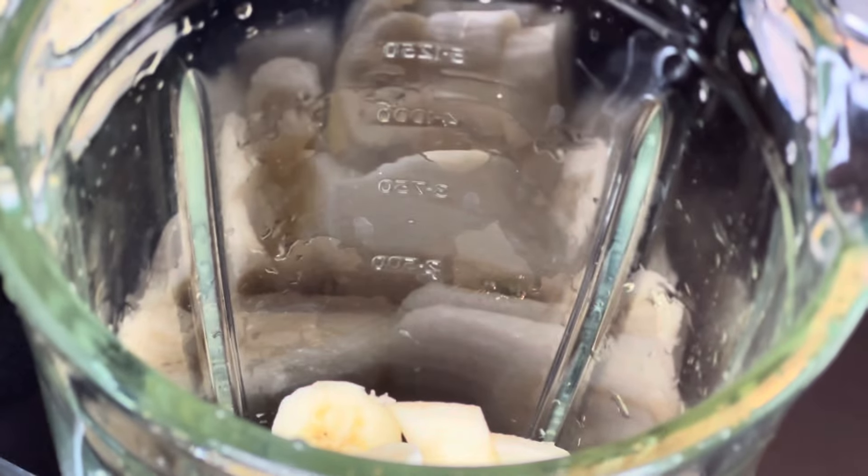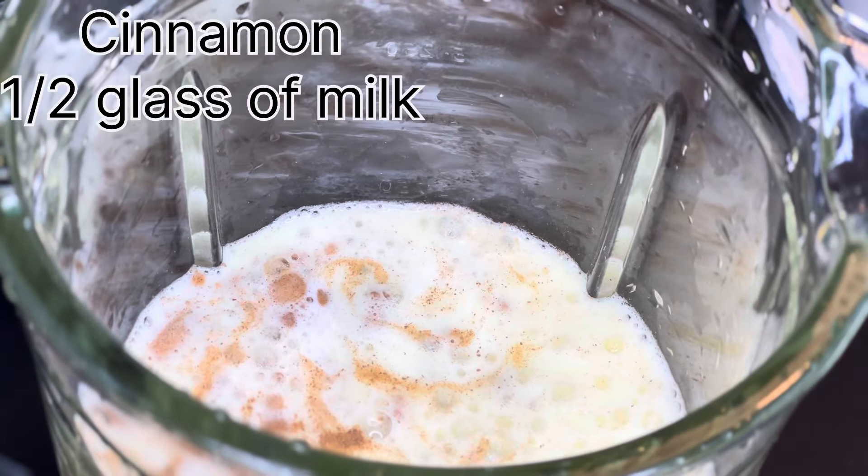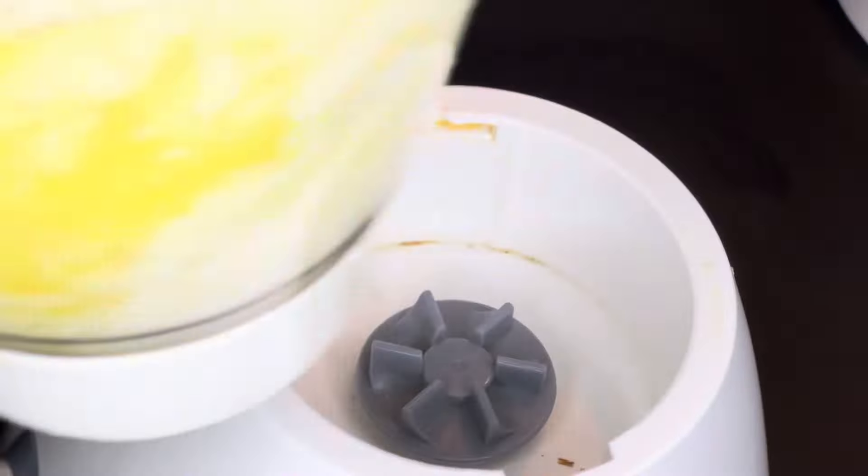Then I put the banana inside the blender, add half a teaspoon of cinnamon, half a glass of milk, and the already blended pineapple juice, and blend it together for the final mix.